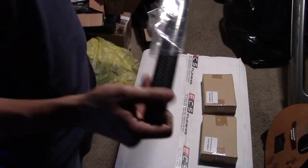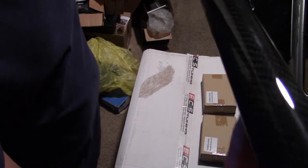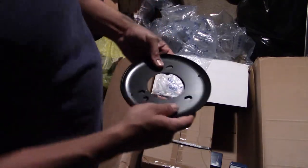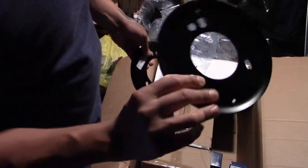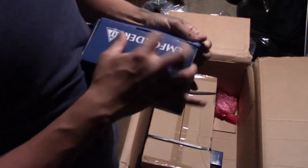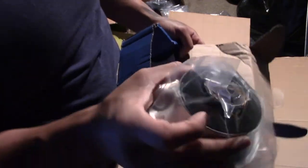I haven't even opened it so I'm curious myself. I hope everything's in one piece. So let's do that right now. I also ordered some installation parts — these are some reinforcement plates. When we do the install, I'll show you how these go on. And these are the new front top mounts as well.